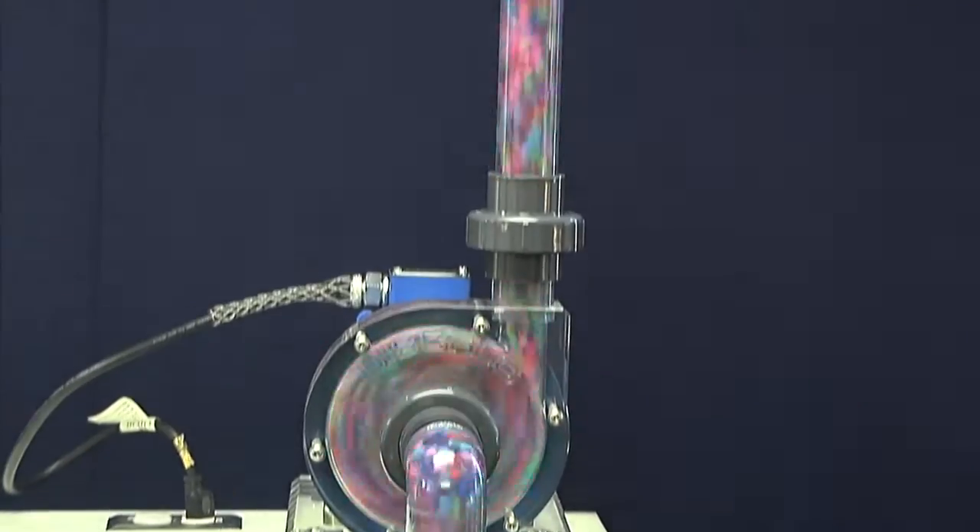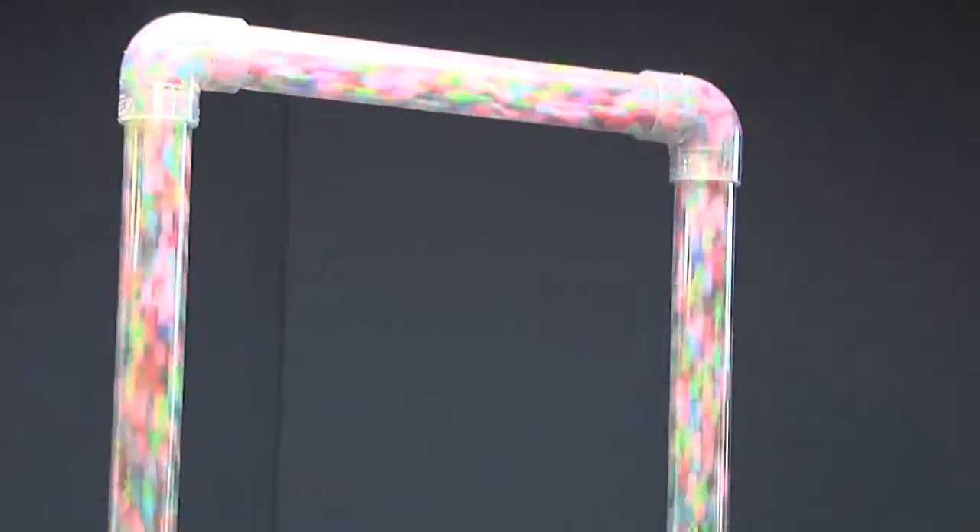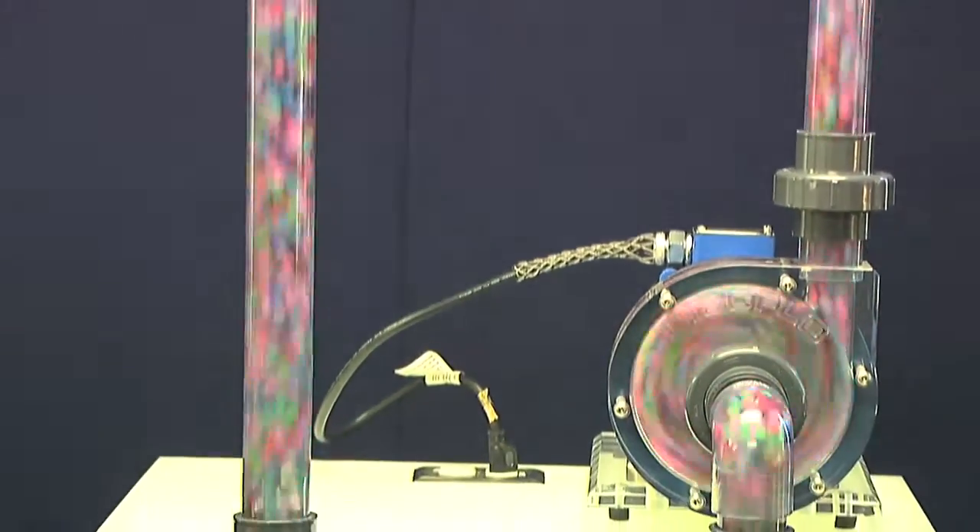Hi, welcome to the Disflow Pump demonstration where we will explain the Disflow technology, show how our pump works, and discuss the capabilities, benefits, and advantages of our pump.